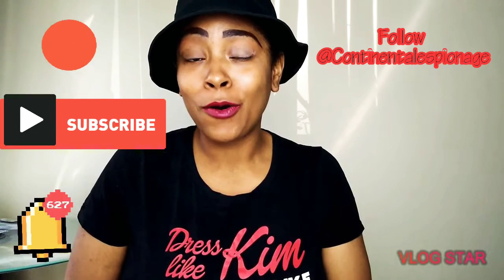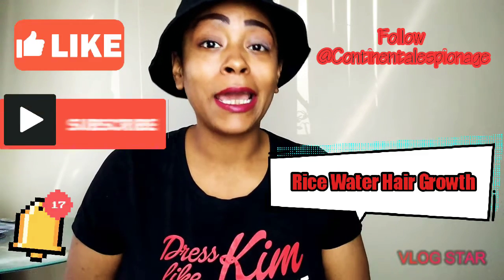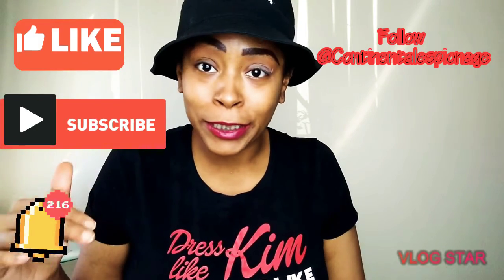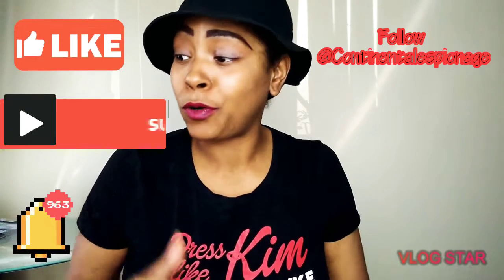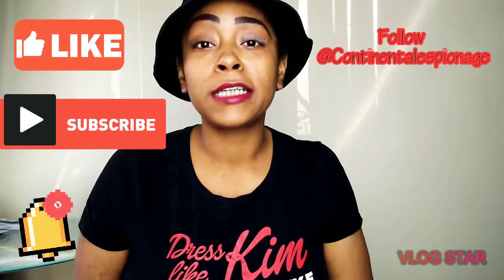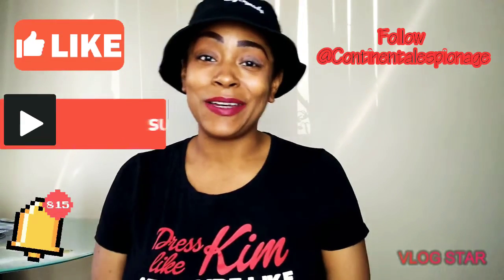Today you guys are in for a treat — this is a highly requested video on a rice water hair growth remedy. I'm going to concoct my own rice water remedy, and at the bottom of this video I'm going to list all the ingredients and the whole recipe. I'm going to test this out for two weeks, wash my hair, put it in, walk you through the steps, and show you the progress after two weeks. Let's get into it.